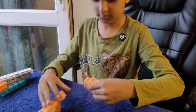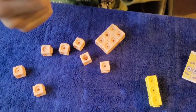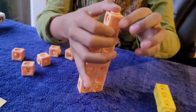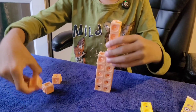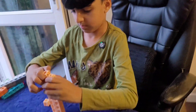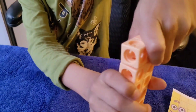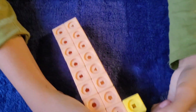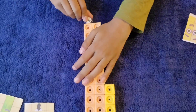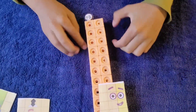Now let's build Number Block 23. It's easy — it's just the Number Block 20 and the three. We're making the Number Block 20 rectangle and putting the three at the side. And now let's add the three. Let's put on the number link, and finally let's put on the face. And here is Number Block 23.